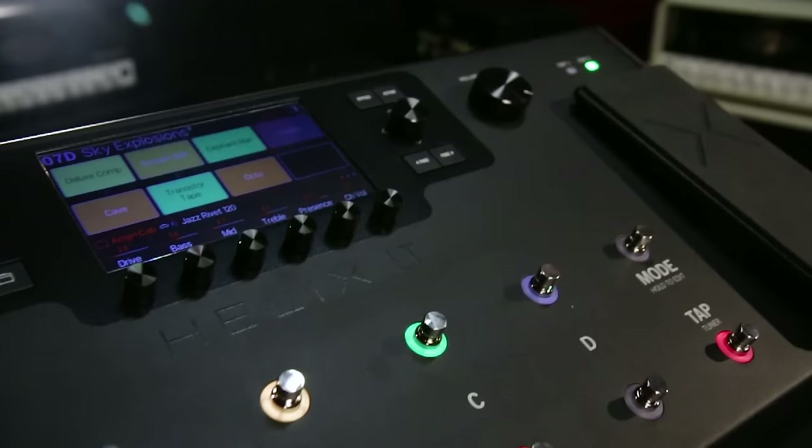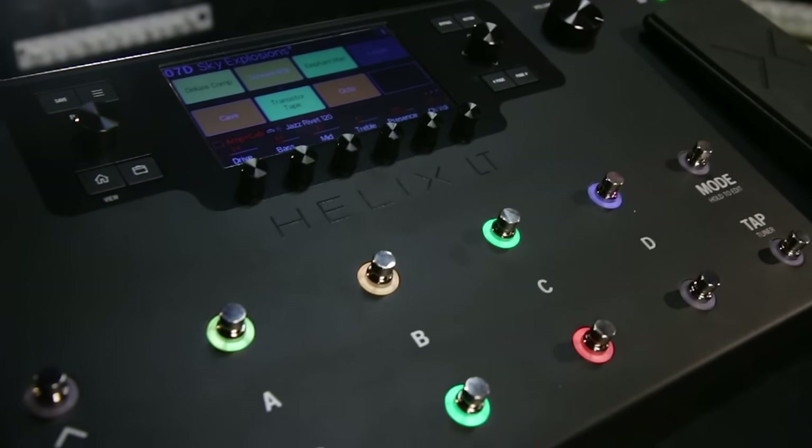Hi, I'm Eric Klein, Senior Product Manager at Line 6. I'm here at Guitar Center, and today we're going to look at the newest member of the Helix family, Helix LT.